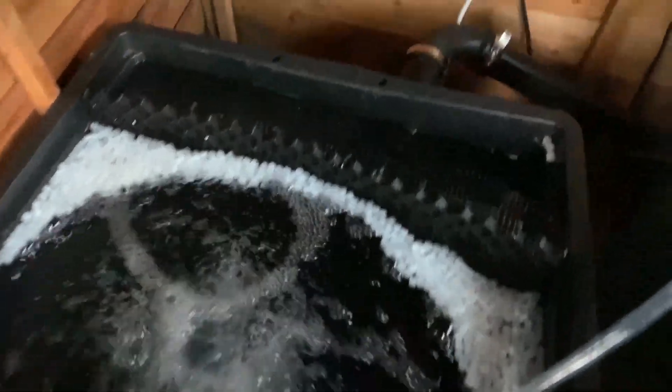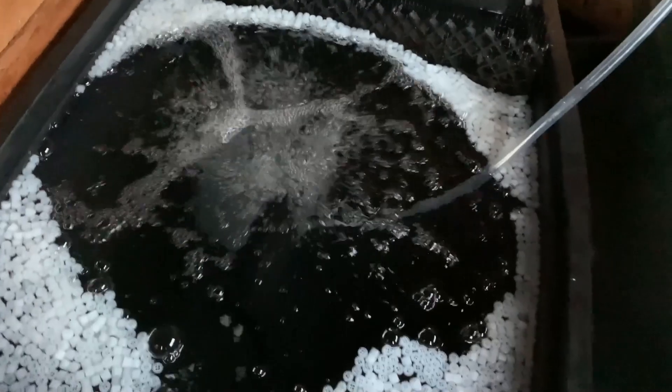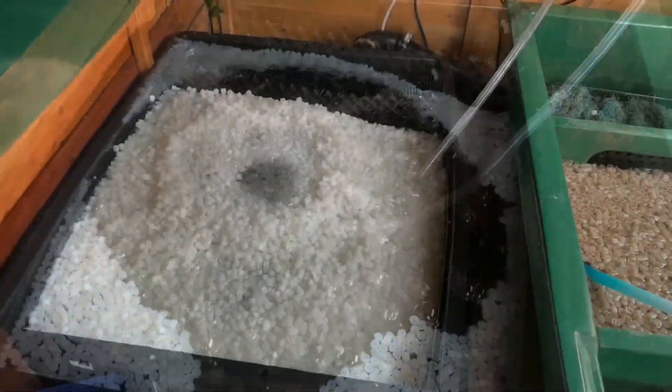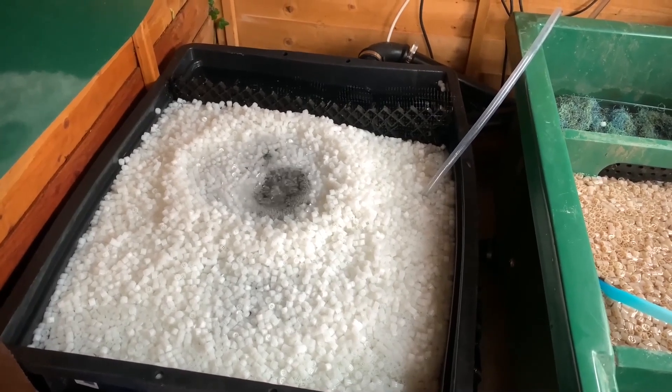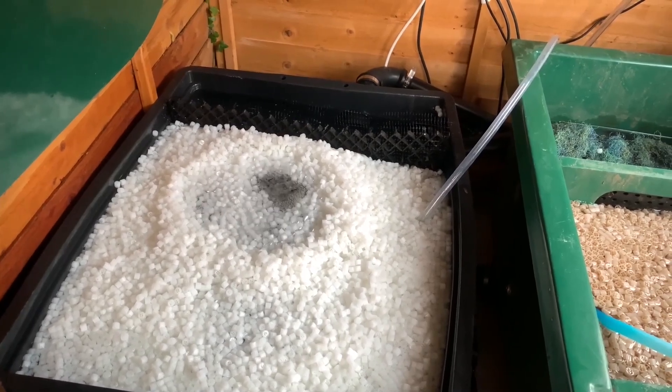Next, it was time to add media. This time I decided to add some slowly over time. I also added some temporary aeration to start to get it moving. I'm not sure what I'm going to use long term — I'll see how the single disk works once the media matures and take it from there.